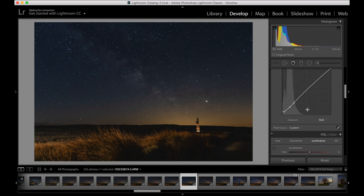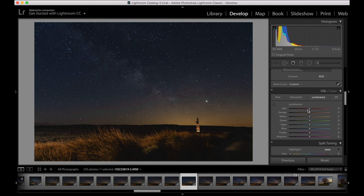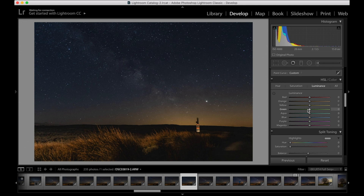Next are the HSL sliders — this is getting more technical. After you've done the main editing corrections you don't really need to do any more, but this is more advanced if you're interested. The first thing is Hue — this changes the color of the colors. In every one of my shots I change the hue of the green to make my greens more yellow, but in this image there aren't any greens. Apart from that, in an astro image there isn't really any reason to play with the hue — it's personal preference.